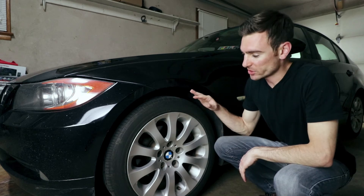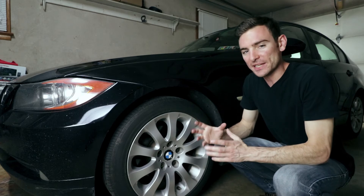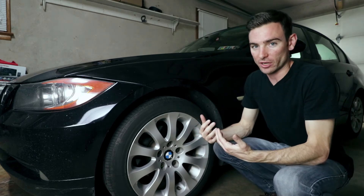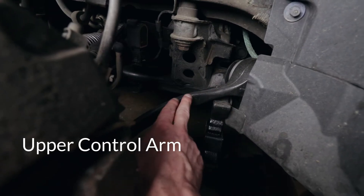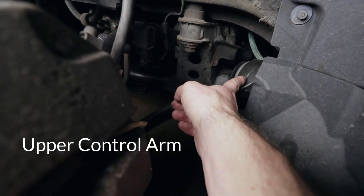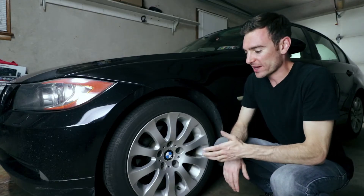Over the summer I purchased new tires for the BMW and immediately noticed a vibration, especially in the rain on the highway. What that ended up being was my control arm bushings were pretty much shot, and by replacing the control arms with the bushings it reduced a lot of that vibration.